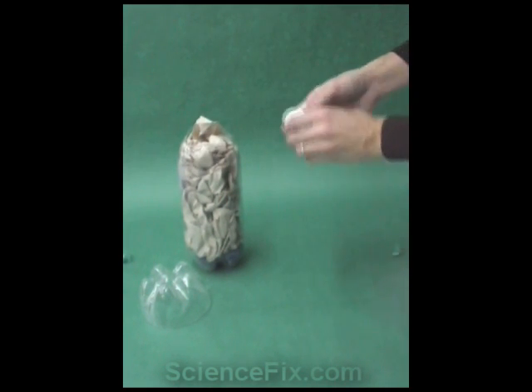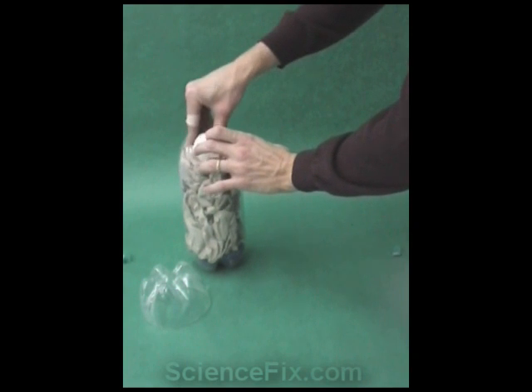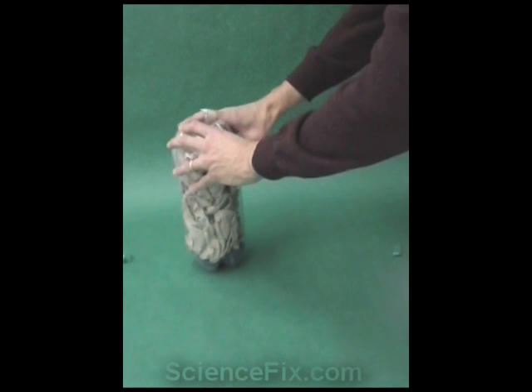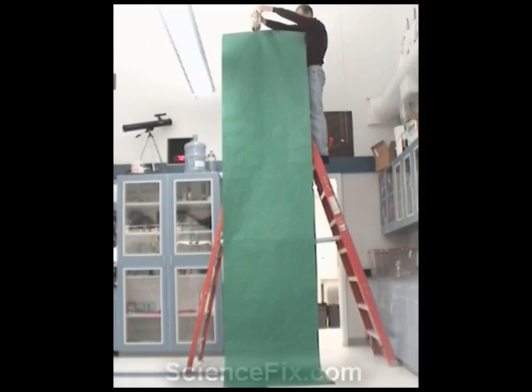The purpose of the paper towel is to increase the time that the egg is exposed to the force. When that happens, the amount of energy that the egg is exposed to is decreased and therefore the egg survives. It's intact.